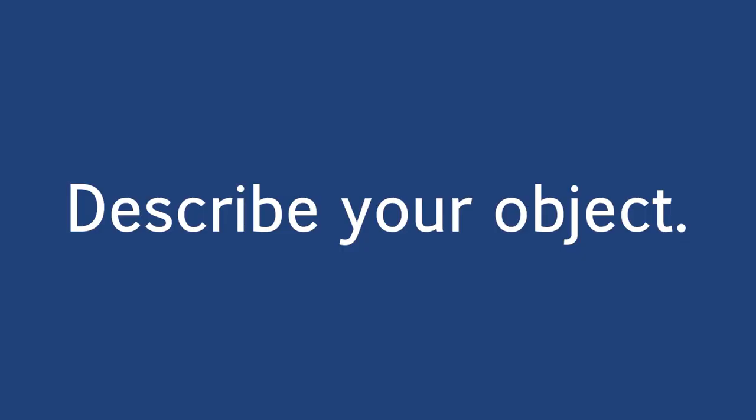Let's go for it. The first line of your ode describes the object. You can use some of those words from the warm-up to get started. Go for it — describe the object. Okay, you keep writing.